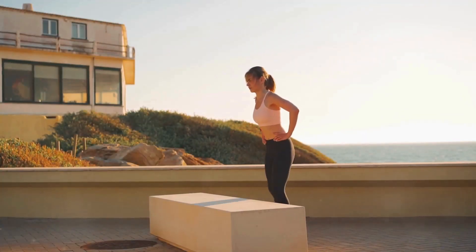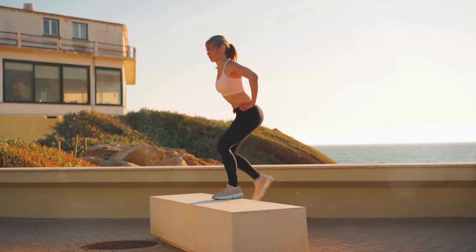Step ups require a bench or sturdy platform. Step up with one foot, press through your heel to lift your body. Step back down, repeat, and then switch legs.